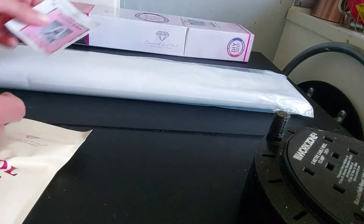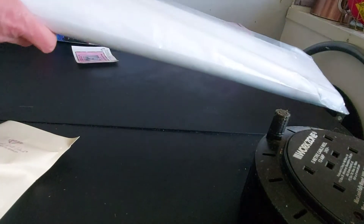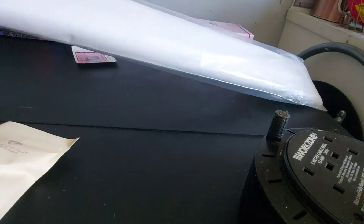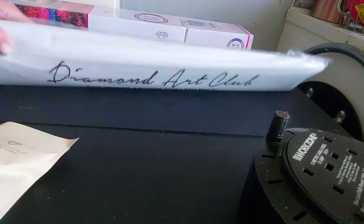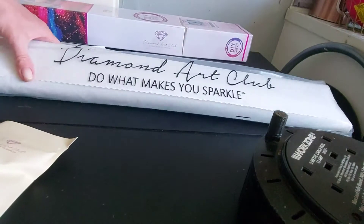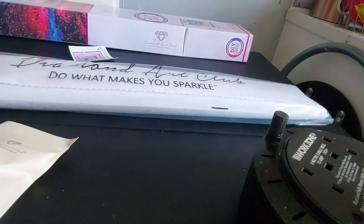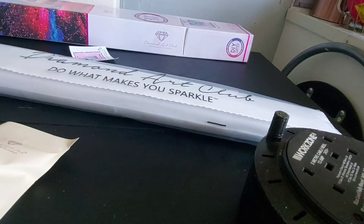Guess what's the sticker? Wow, look at the size of that. This is the biggest painting I've ever had. It's Woffy. Diamond Art Club — do what makes you sparkle. Wow, this isn't even going to fit on my table!